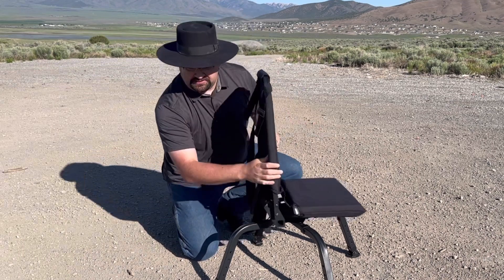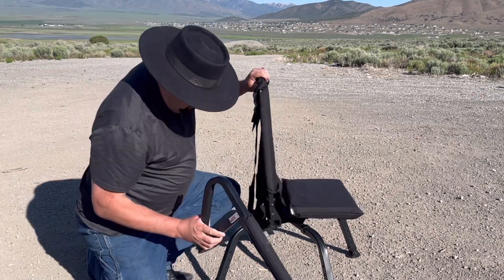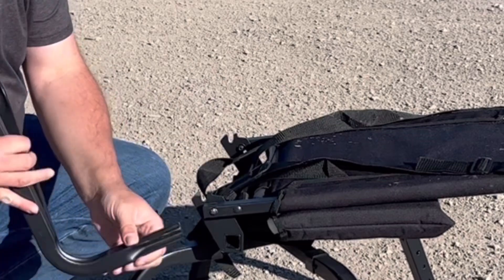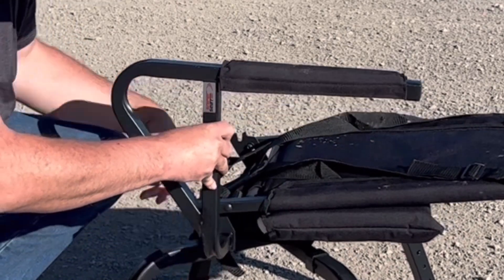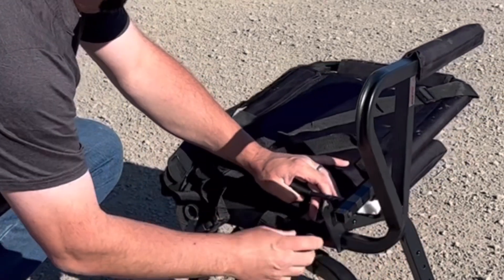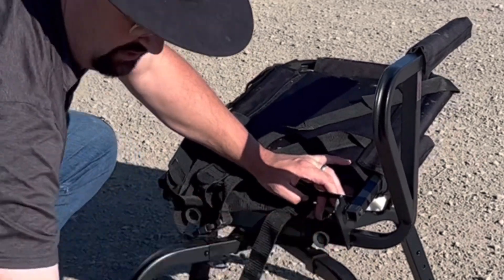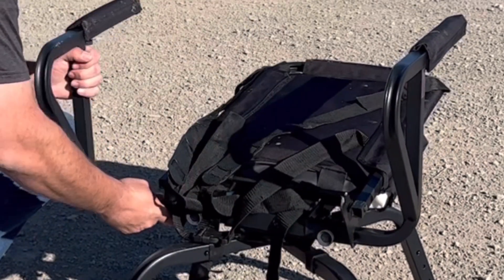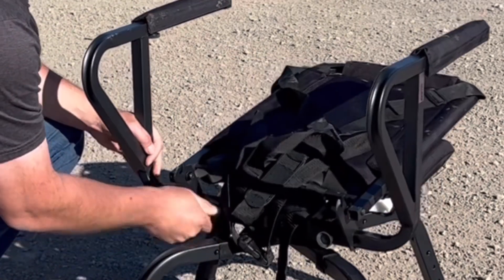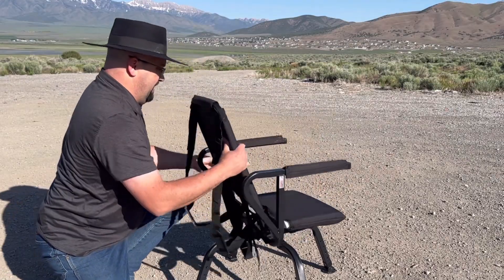Now for the arm rests — very, very easy to install. There's a little hole right down there; this piece just sticks in there and then you've got these little tightening knobs, so you make sure the arm is all the way in and just twist that down tight. Just hand tight is fine — no tools. Same with the other arm: put that in, tighten that one down, and go ahead and set the chair back up.